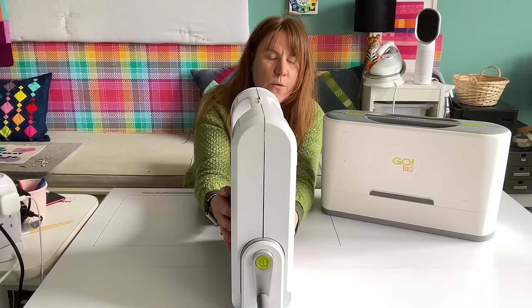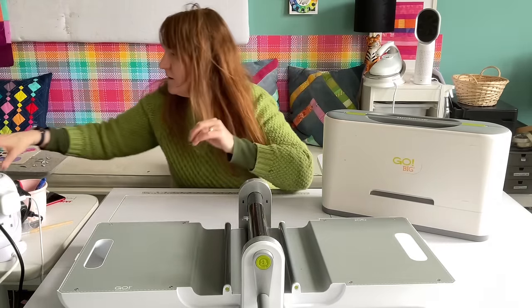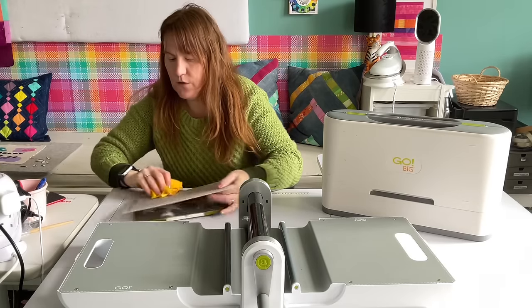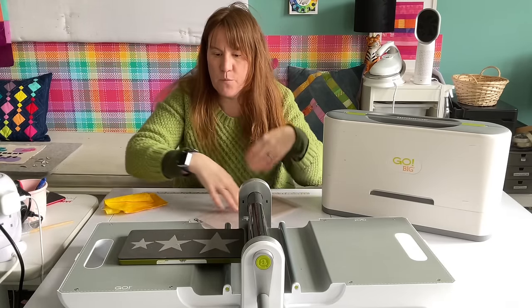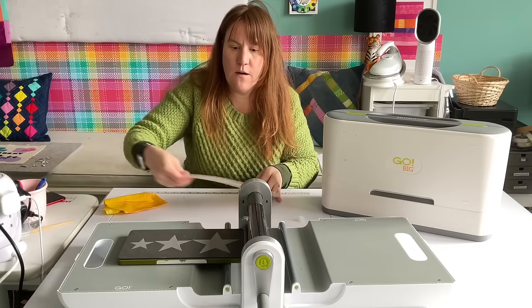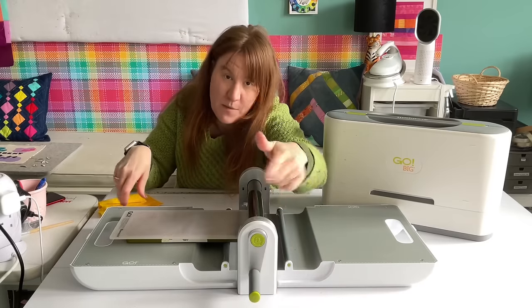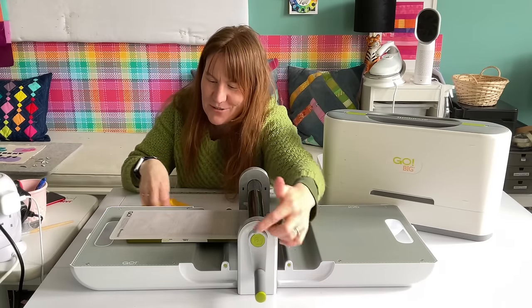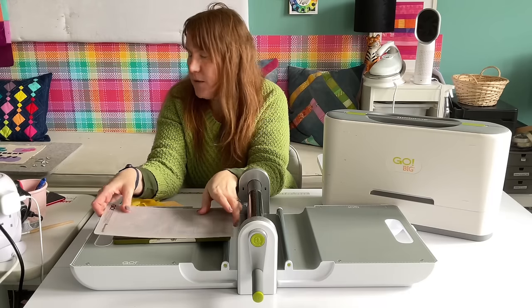So this is the Go and you open it up and put the die here. I've got one here — it's just stars. Then you put your fabric on and your mat on, and then you turn the crank. You'd be on the other side; you turn the crank and push it through.